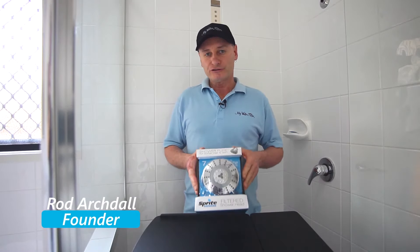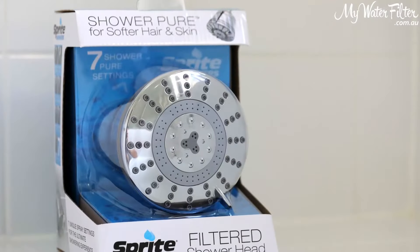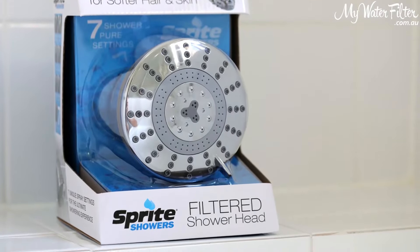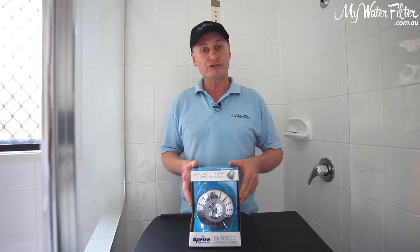G'day folks, Rod from My Water Filter here today, and what we're going to do is just take a quick look at the new Sprite Shower Pure for softer hair and skin shower water filter. It's an absolute beauty, seven stages, and we're just going to unbox it here now and have a look inside.